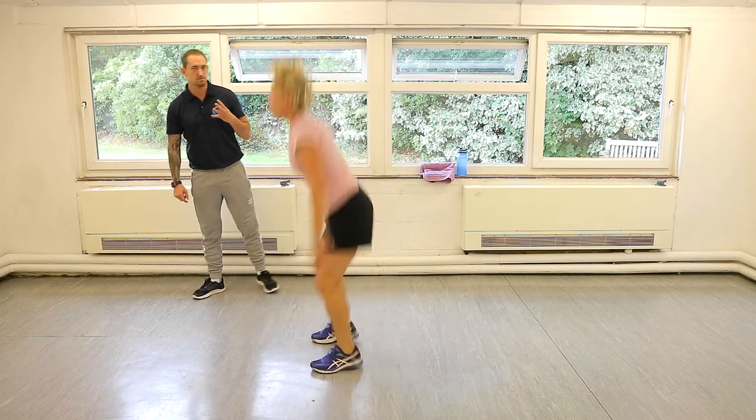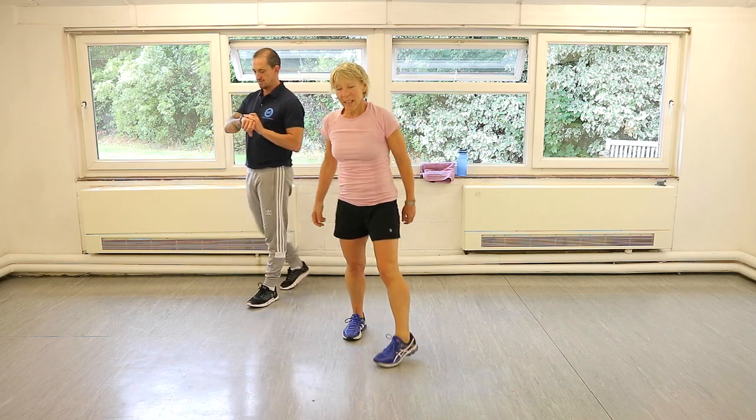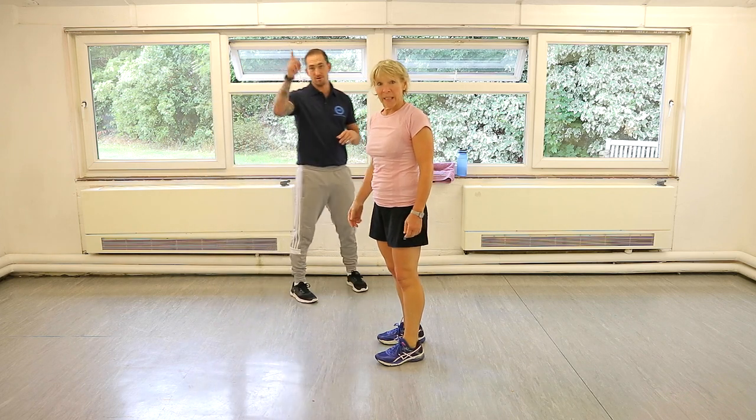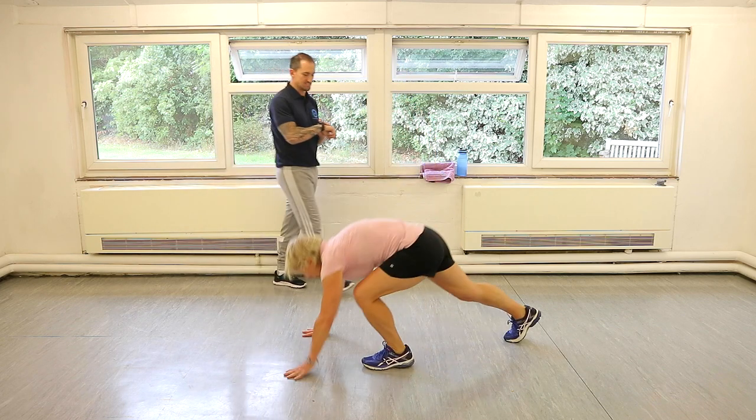So it's 40 seconds of strength and 20 seconds of the cardio. We start with our press up with a toe touch. Let's do these — make sure you're nice and warm after the warm up. Probably nice and warm now. Let's go. Press up, toe touch, let's do it. So this is 40 seconds.